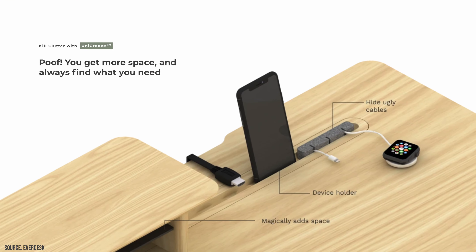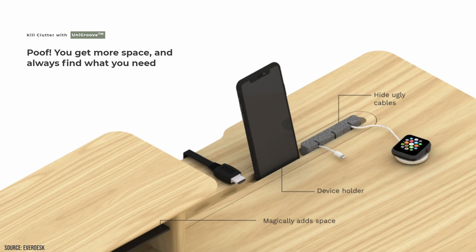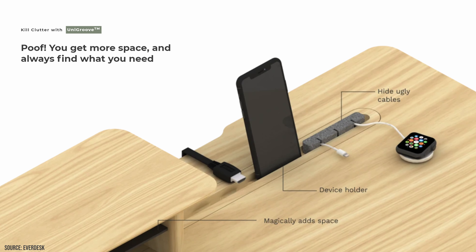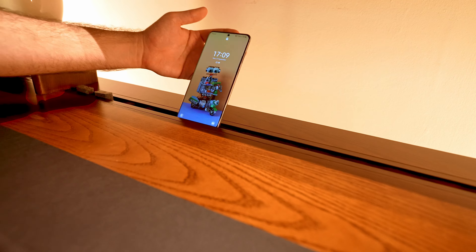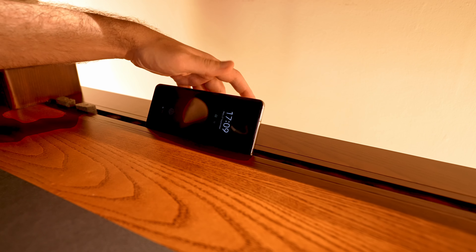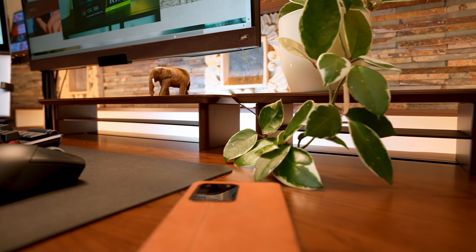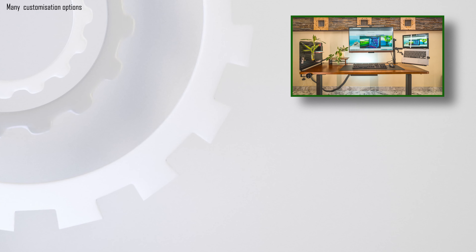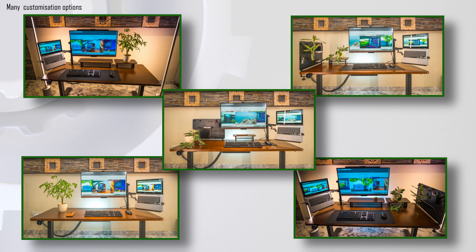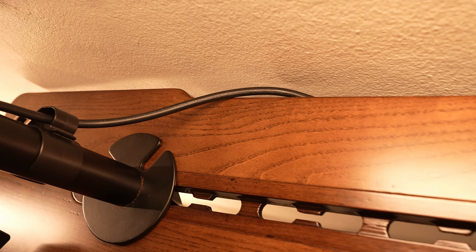I was very excited about the special feature called UniGroove — it's quite a unique cable management solution. In some of the promotional pictures it was suggested to be used as a phone or tablet holder and it looked like the ultimate efficiency booster, but in reality it was not as ideal, at least with my phone. However, it does work really well for mounting different devices to the desk such as a monitor arm and shelves. Due to its design, devices can always be moved around without the need of drilling extra holes.